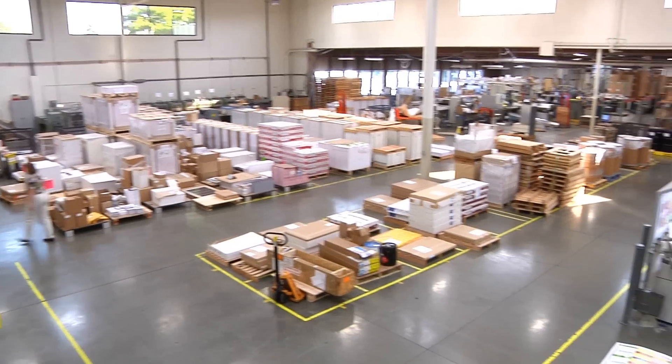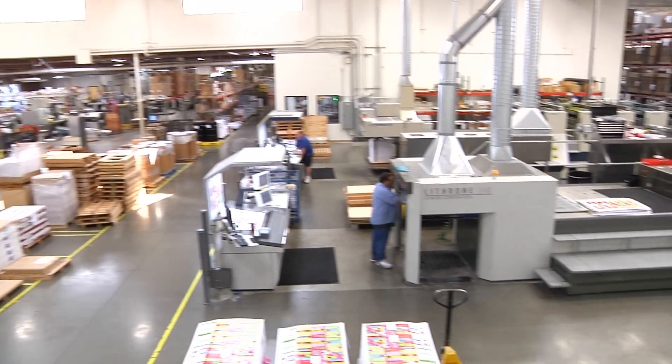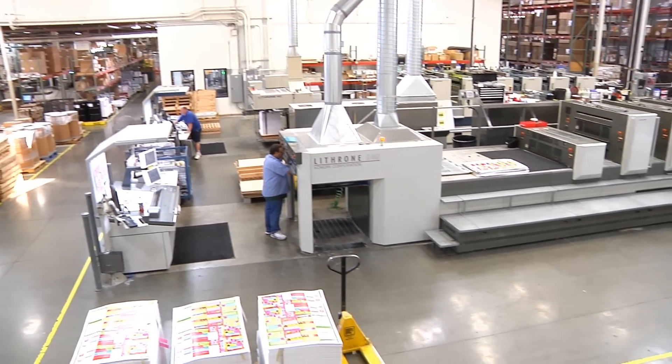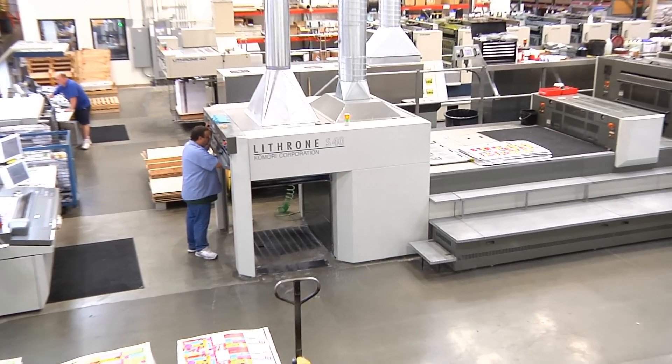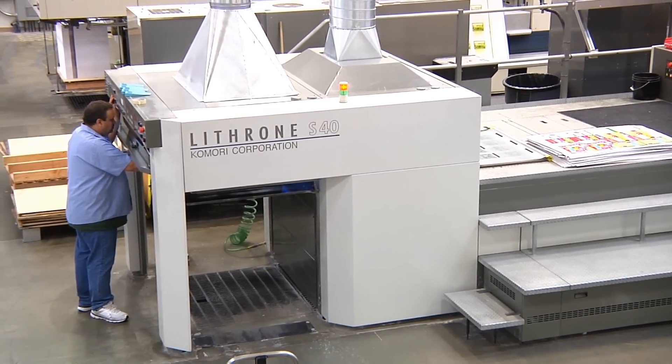There's also the added benefit of special effects that we're able to get with HUV, and it's been great — the customers have really embraced that. It's a different special effect that helps in direct mail, perhaps helps get a piece opened, which is the whole point.